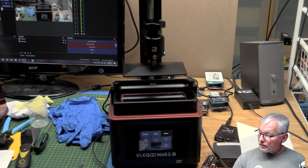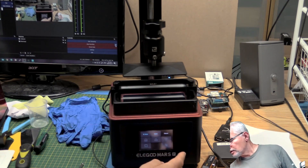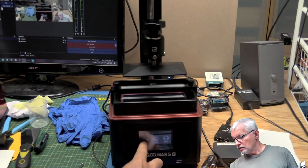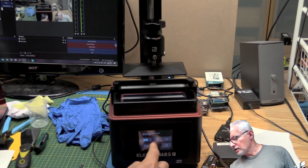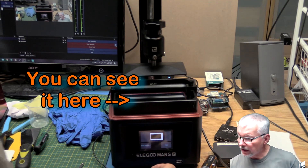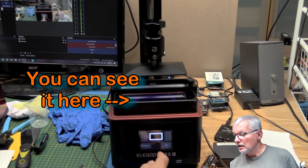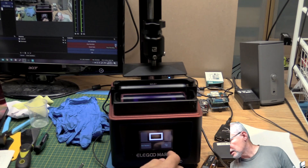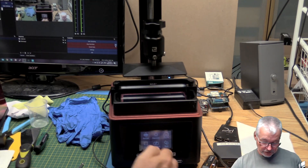Next thing it asks for is to verify that the UV light is working correctly. You go into Tools, then Exposure, and leaving it alone you click Next. From what I understand, it'll turn on the UV light with a test pattern. I'm looking down on that and yes, it's all there nicely — so that's good. We'll go back and that's gone off.